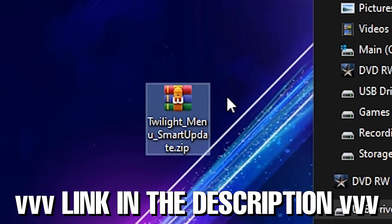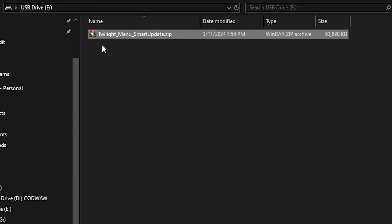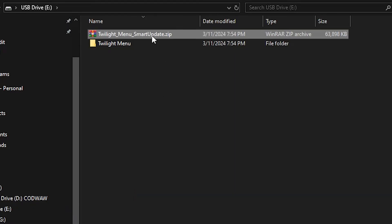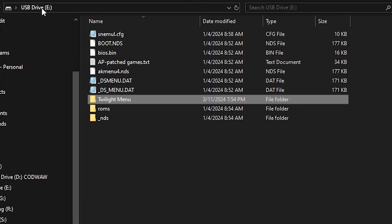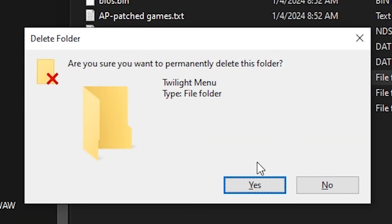Download the archive for the smart update files from the link in the description, then copy it over to your SD card. Once copied, right-click on the zip file and extract the contents to the root of the SD card, then delete the archive as it's no longer needed. Enter the extracted Twilight Menu folder and move all the included files over to the main SD card directory. With all the files moved out of the Twilight Menu folder, you can go ahead and delete it.